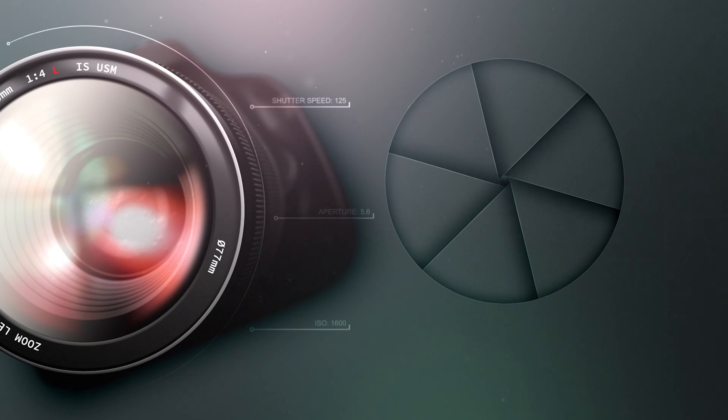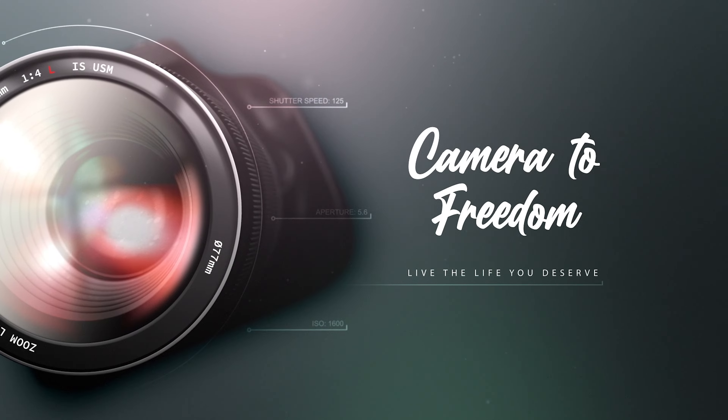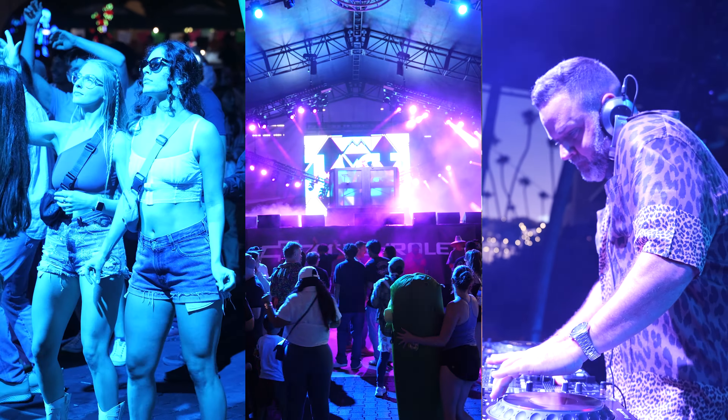What's up guys, Ben here from Camera to Freedom. If you use your camera to take photos and video and make YouTube content just like me, hit like and subscribe and let's go.